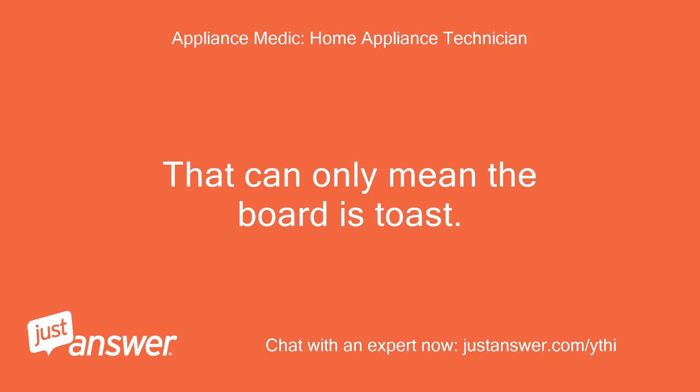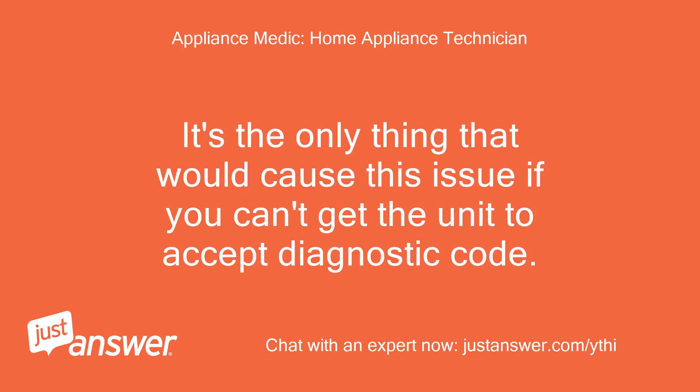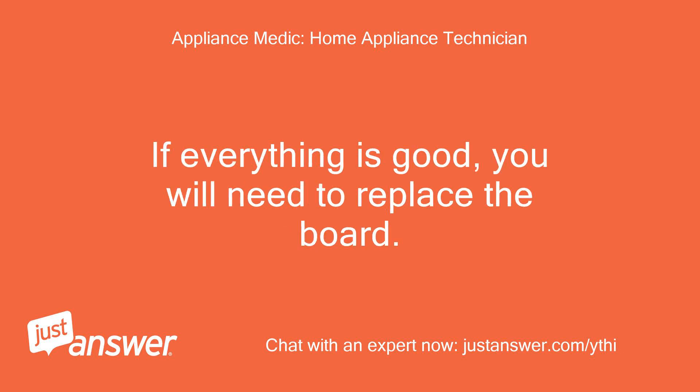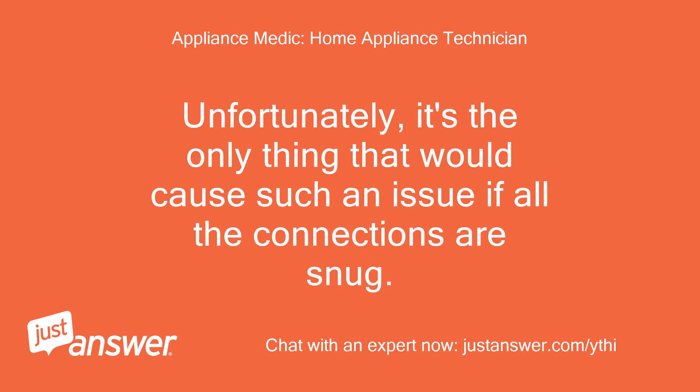That can only mean the board is toast. It's the only thing that would cause this issue if you can't get the unit to accept the diagnostic code. Double check the connections on the board inside the door. If everything is good, you will need to replace the board. Unfortunately, it's the only thing that would cause such an issue if all the connections are snug.